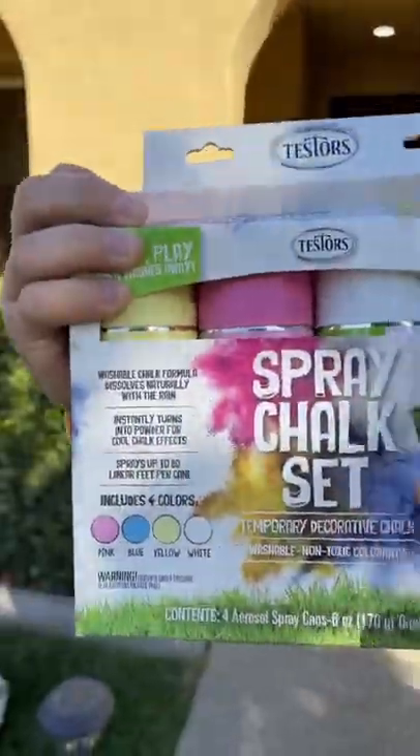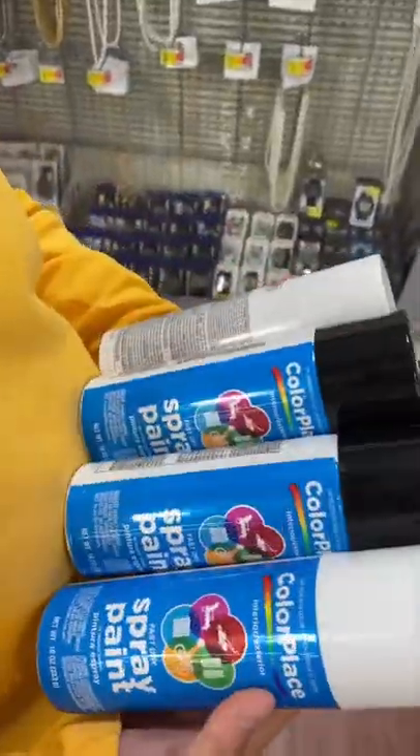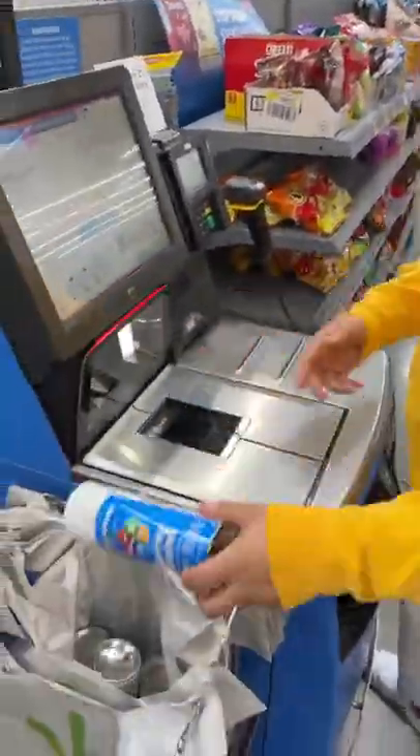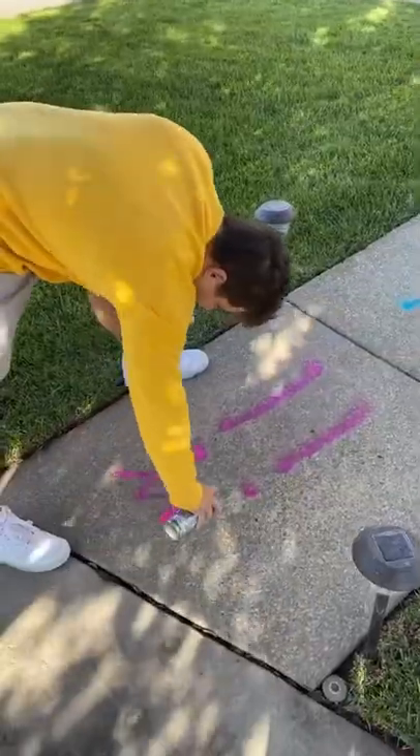My friend just bought a brand new house, so I'm gonna use this fake spray paint and spray paint her house. To make it even more believable, I went to Walmart and bought real spray paint to lay out on the grass later on. First, I started writing 'loser' down her sidewalk.